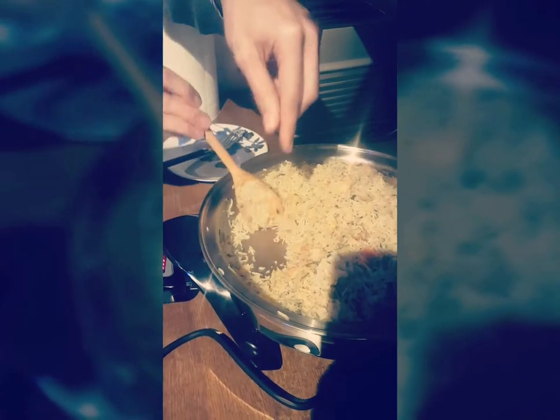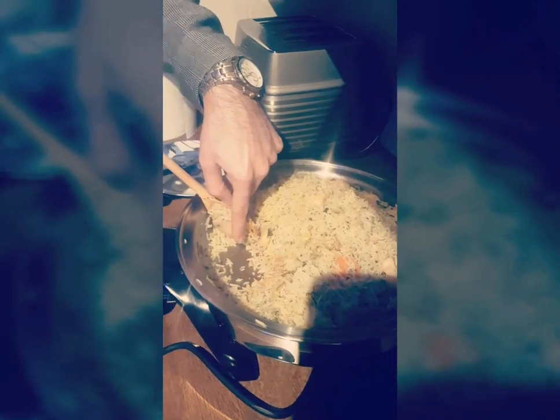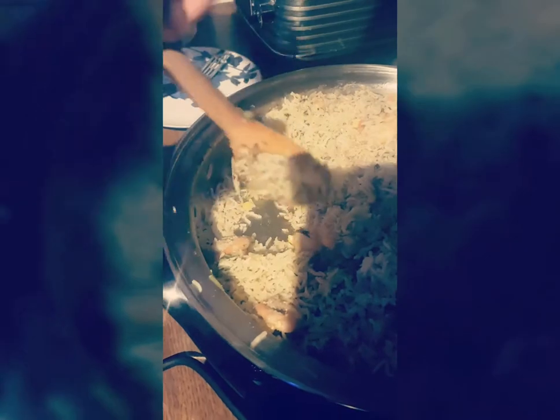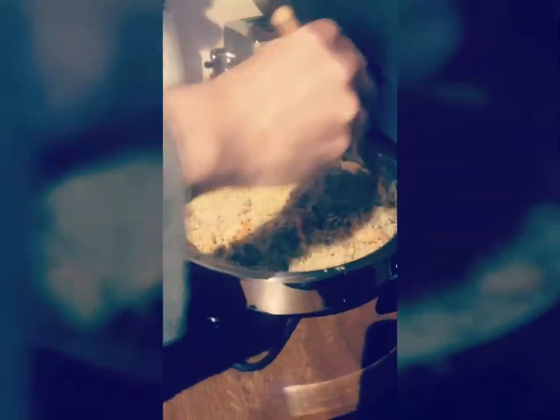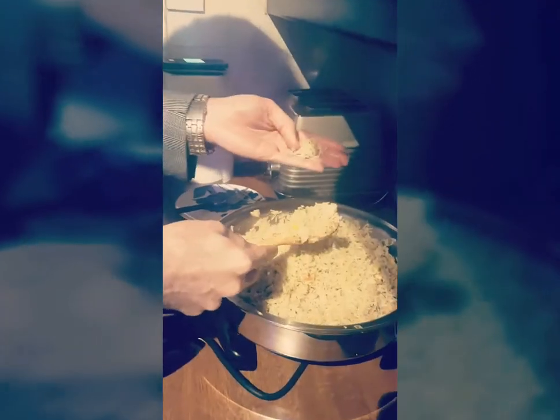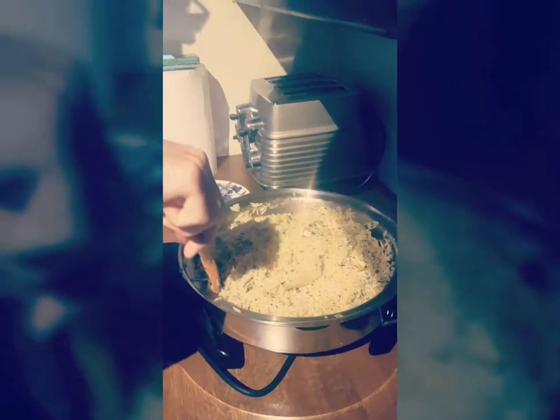Have a look at the bottom — if you don't use any oil, normally it will stick. But is there anything stuck in there? No. Look at this — there's nothing stuck. Everything is perfect. The rice has nicely come out; it's not stuck together. You can see the rice perfectly — nicely done and we are ready.